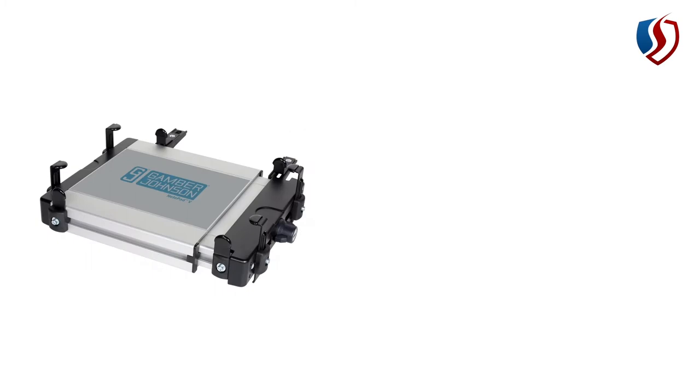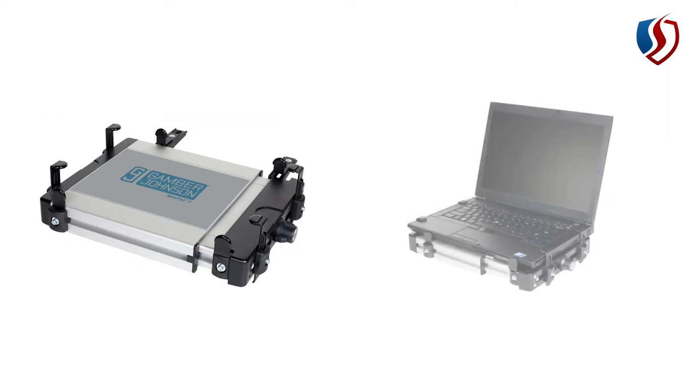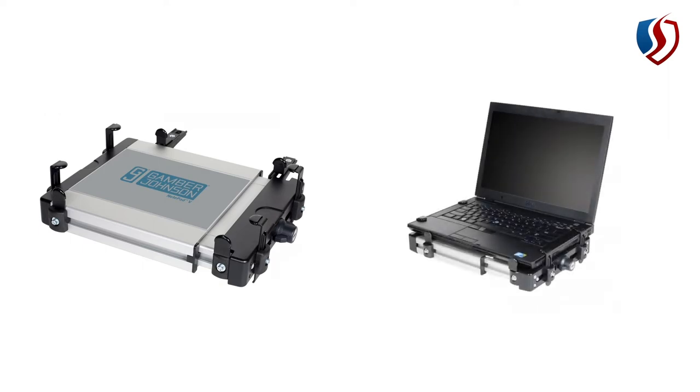This is a universal cradle. You can see that the side clips and the front and rear clips can be adjusted across quite a wide range, and you can also adjust it for the width of the computer. When installed, the computer ends up looking like this. The first time you install it, you put the computer in and use an Allen key to adjust the side clips so they hold down on the keyboard securely. But once it's adjusted for your computer, you don't need to do that every time. To remove your computer, simply twist the latch, pull the cradle open, remove the computer, and reverse that process to reinstall.